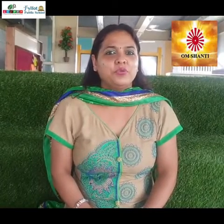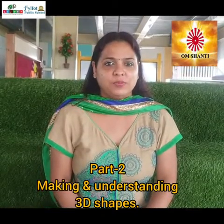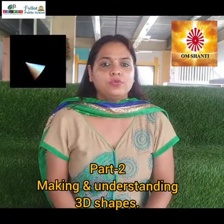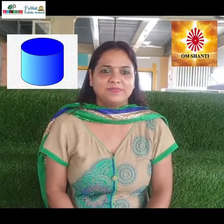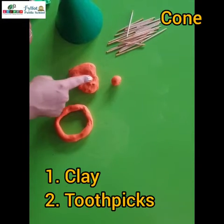Om Shanti children, welcome to the second part of making 3D shapes. In this video we are going to learn how to make a cone, sphere, and cylinder. So let's get started — let's make a cone. For this we require clay and some toothpicks.